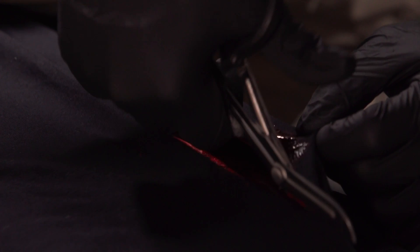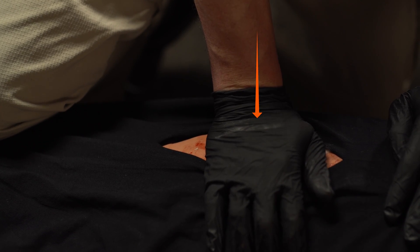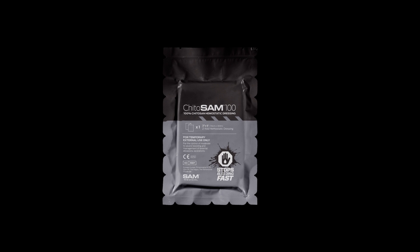Assess the wound location and severity. Apply direct pressure to the wound to prevent further blood loss. Select the appropriate dressing size.